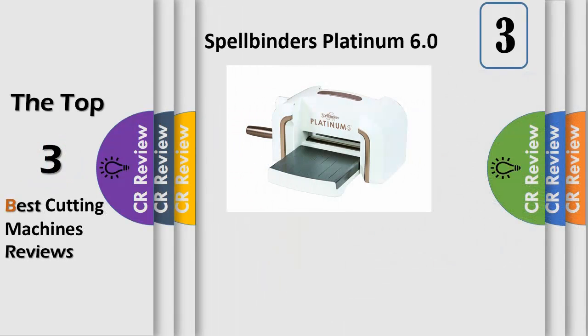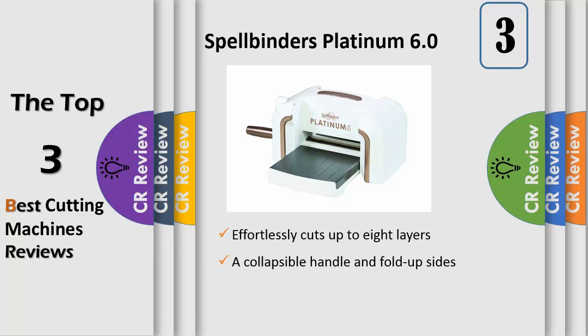Number 3: powered by the same VersaCut technology used in Platinum, the new Platinum 6 offers the same strength, pressure and durability. It effortlessly cuts up to 8 layers of most materials in a single pass, and can blaze through even the heaviest of materials — from leather, to wool, to craft metal, to balsa wood.